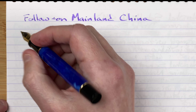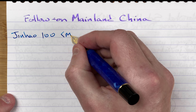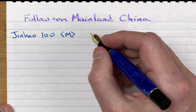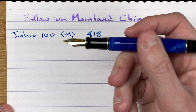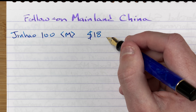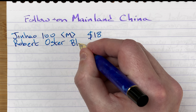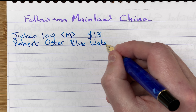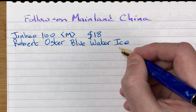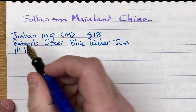So we've got here the Jinhao 100 Centennial. This has got a medium nib. I only buy these Jinhao 100s with a medium nib, although I believe there is a fine nib available as well. Price-wise this was 18 Aussie dollars. The ink is by Robert Oster and it's Blue Water Ice — a very nice ink and I often see some shading coming through with it. The paper is Rhodia paper. In terms of line variation, it gets a slightly wider line with pressure but it's a fairly stiff nib.